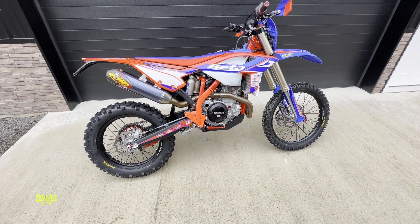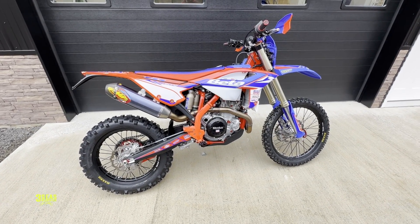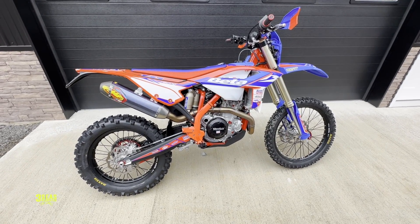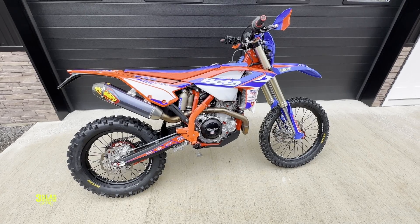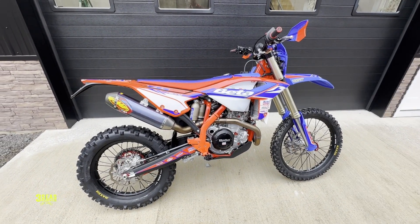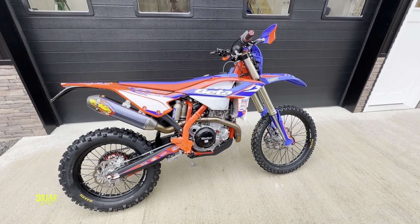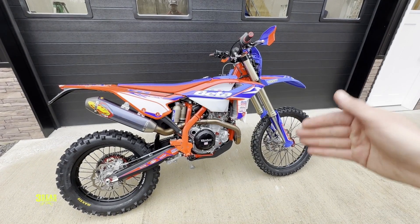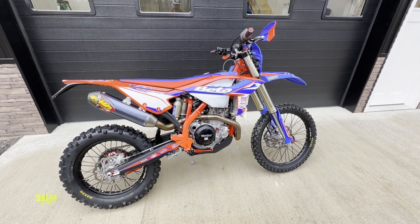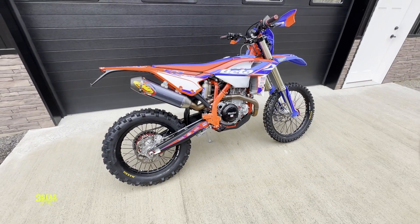Alright guys, thanks for watching. This was a Beta 4-stroke EFI video — hopefully it helps. If you bought a new bike and it's not running good, please take it to the dealer and have them put the most current map in it. 2022s had some issues right from the dealer, and there was even a service bulletin on 2022 models. The dealer can clean all that up with the tool easily — it does take 35 to 40 minutes to do it right. This is Jared at 3Cs — thank you guys for watching, enjoy the ride and we'll see you on the trail.